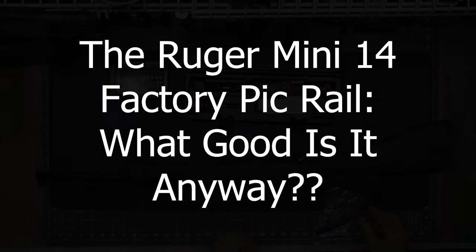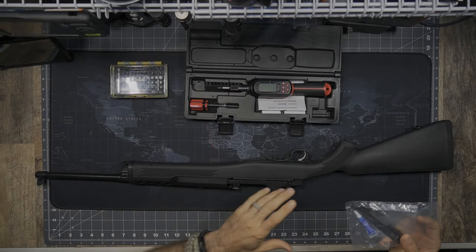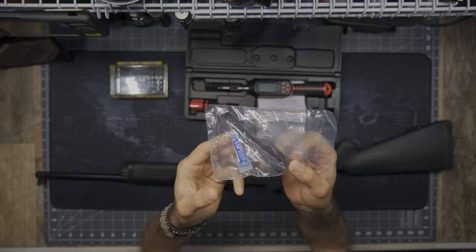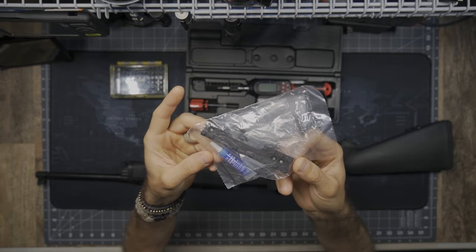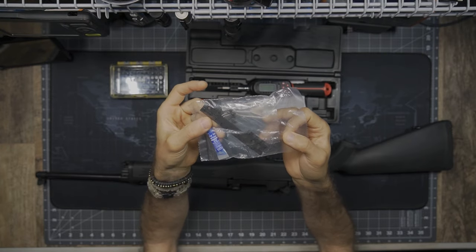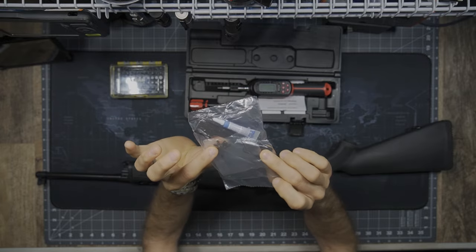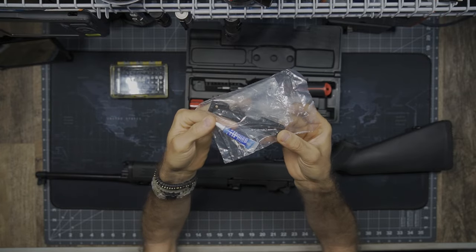As we get into the mounting of this Pic rail for my Mini 14, there are a ton of aftermarket options out there. I am simply starting with the factory kit, which does come with the rifle. You can see here it comes with the Pic rail itself, some screws, and then some blue Loctite.